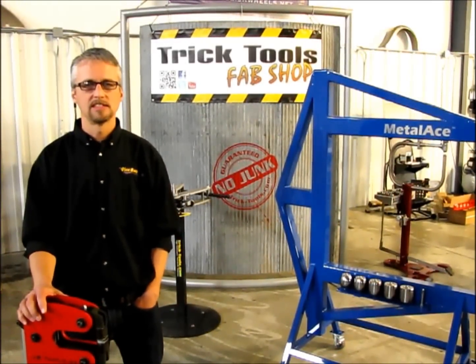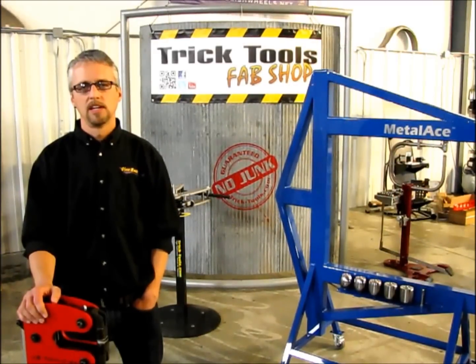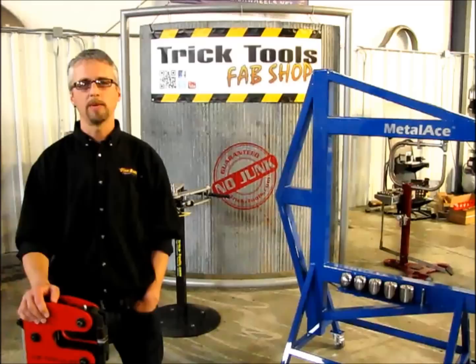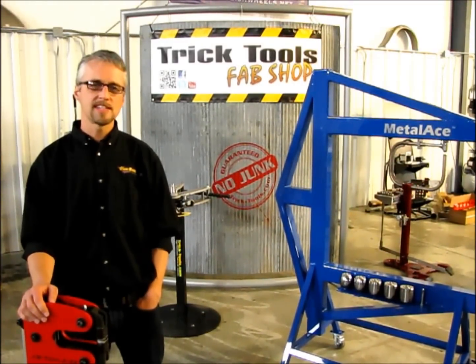Hi and welcome to our YouTube channel. I'm Bruce Van Zant, owner and founder of tricktools.com. Our job here is to provide you with the best possible selection of high-performing metal fabricating tools and equipment, and on this channel you'll get to see them in action.